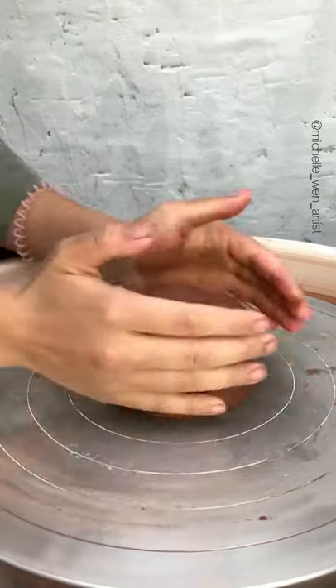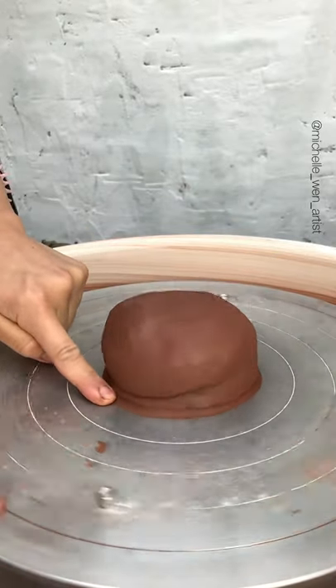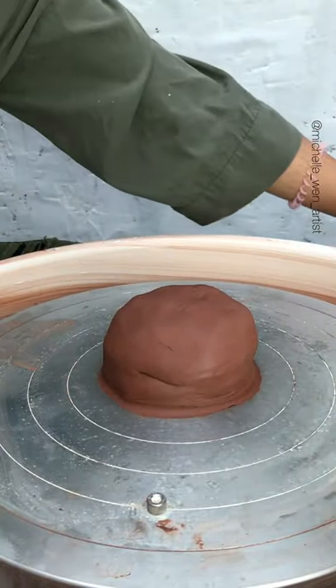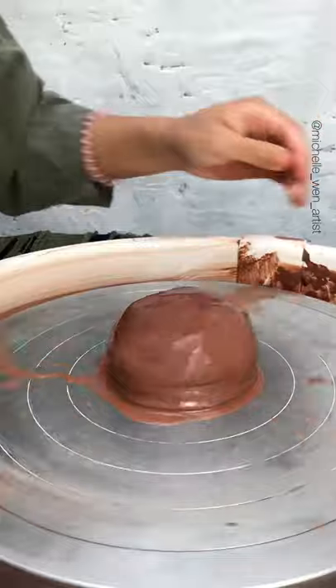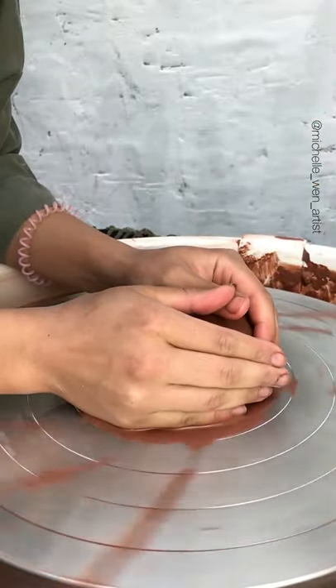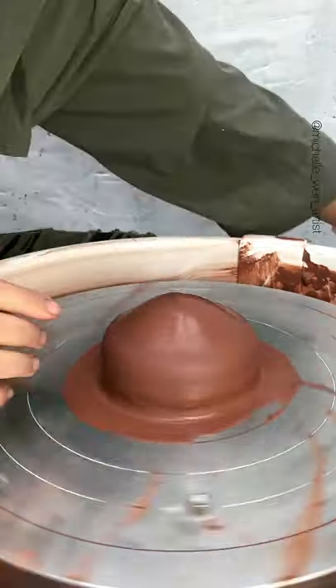Now we're going to close up the seams by taking a finger and smearing it so that water does not seep under the mound. The first thing you're going to do after putting a bunch of water on there is introduce yourself. Use two hands, and apply a slight downward pressure so that it really sticks onto the wheel head.